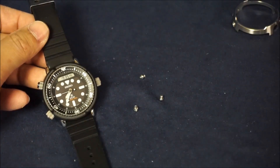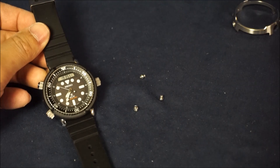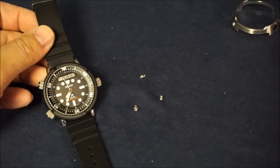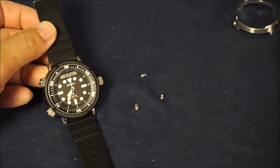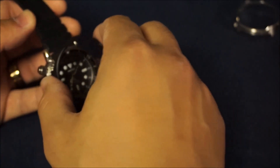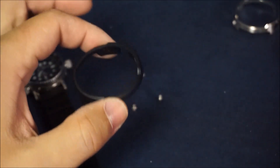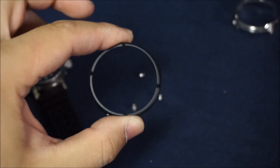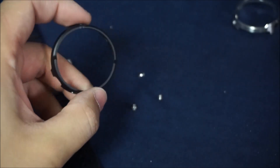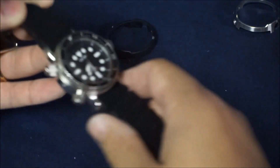Keep in mind there is a little bit of Loctite on these screws, so make sure you work them a little bit — don't apply full torque right away or you risk stripping the head or damaging the threading. After a bit of working, they come out fairly easily; it took me all of about 30 seconds. The plastic shroud comes off just like this. Once you take it off you'll immediately notice just how flimsy and plasticky it is — I could probably snap it easily with a little more pressure.